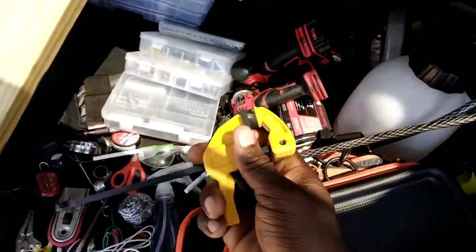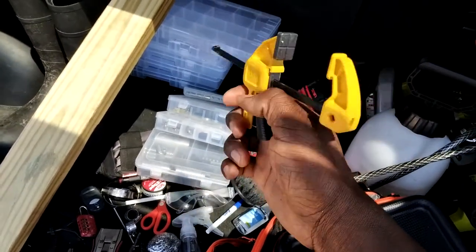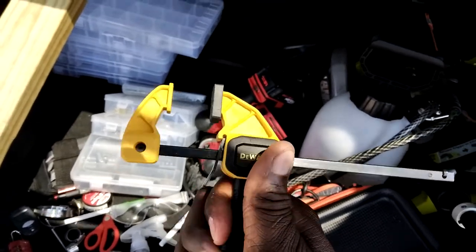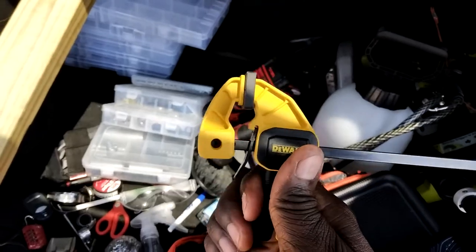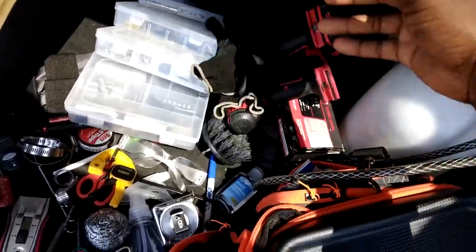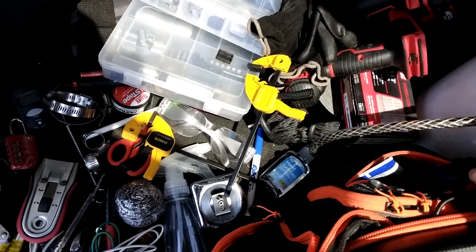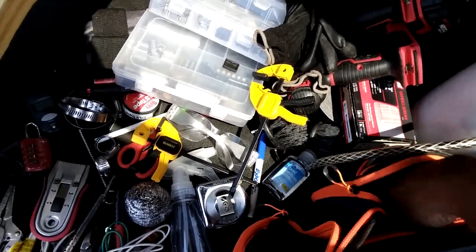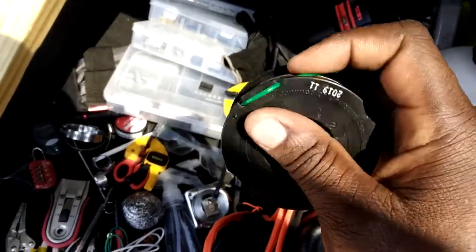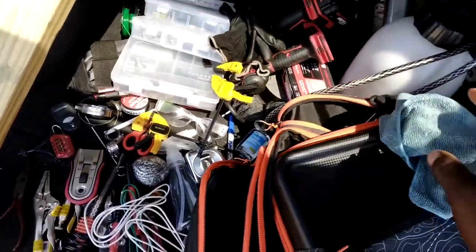Over here I have these trigger clamps. You just keep squeezing the trigger until it gets tighter — I think this one has 35 pounds of pressure, so I'm clamping things together. Tape measurer, gloves, and another clamp. For my weed eater, just another spool of string. And microfiber for wiping everything else down.